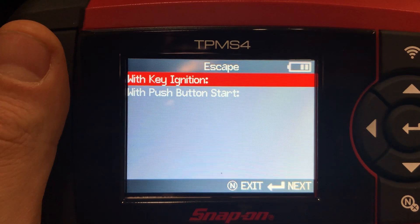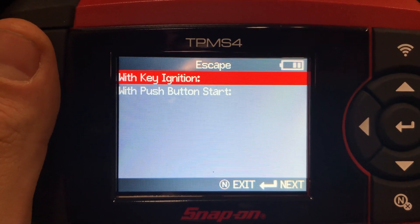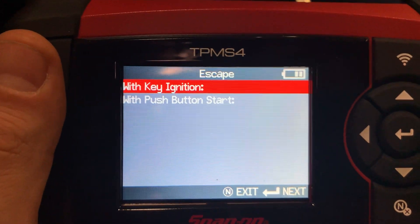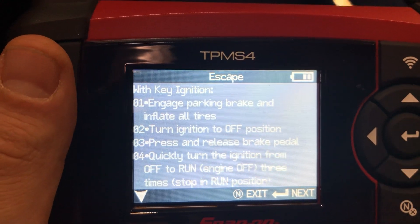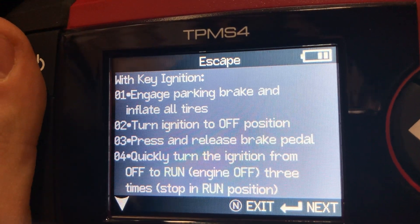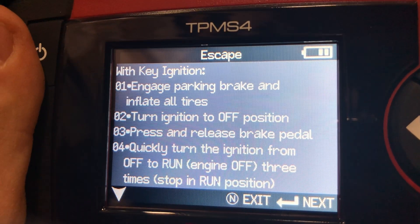Here it's asking us if the vehicle has a key ignition or push-to-start. In this case we're going to select key ignition. The tool is now going to show us step by step how to perform the relearn procedure and how to put this car into training mode.